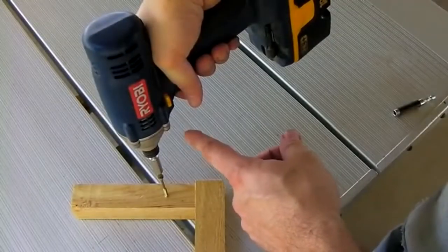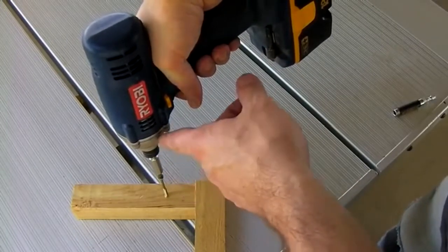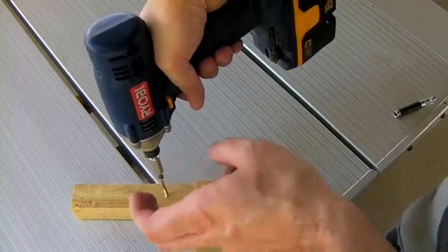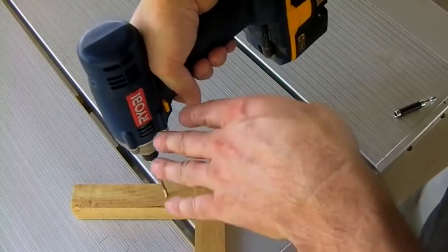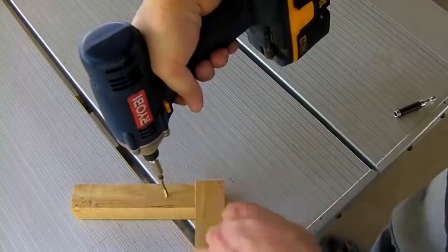The nice thing about the impact tools is when you're drilling and you hit resistance, the impact mechanism inside here makes an extra hitting motion internal to the tool — and you can hear that. This allows the screw to penetrate into places where you'd otherwise struggle.